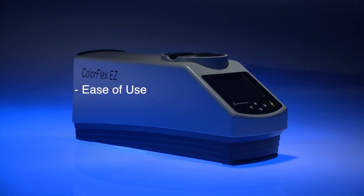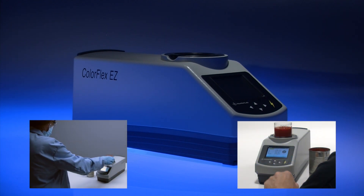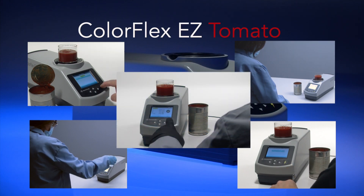Ease of use, rugged construction, and specifically designed for use in the tomato processing industry — that is why every minute of every day, somebody somewhere in the world is using a ColorFlex Easy Tomato.